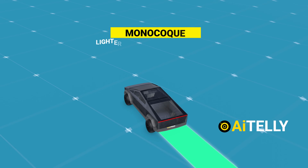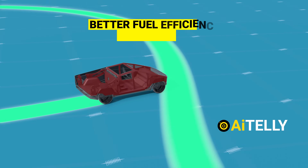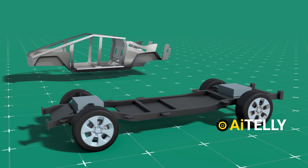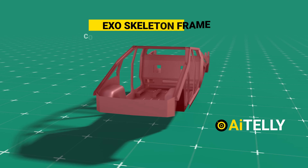Monocoque structures are typically lighter than ladder-framed chassis, contributing to better fuel efficiency and handling, especially for bigger SUVs like the Cybertruck. But most importantly, the cost factor comes into play — the exoskeleton frame costs less than a ladder-framed chassis.